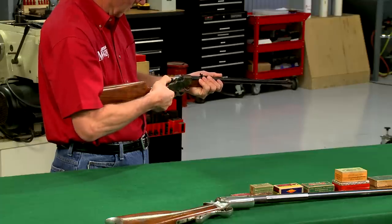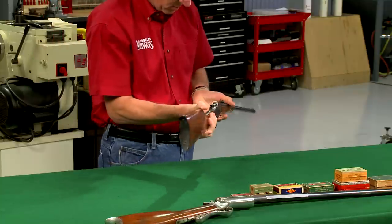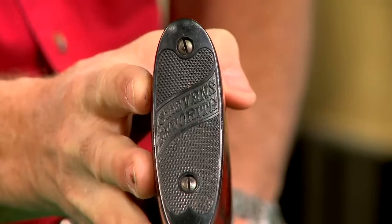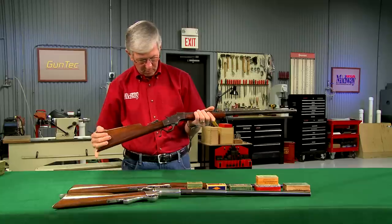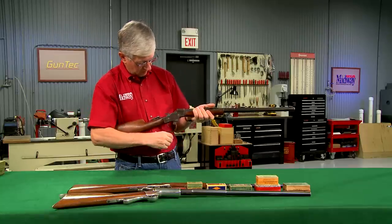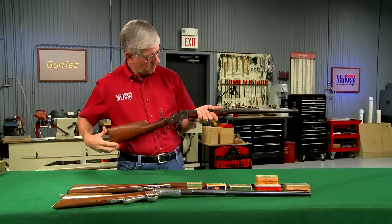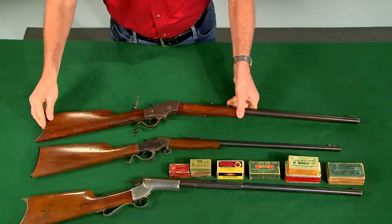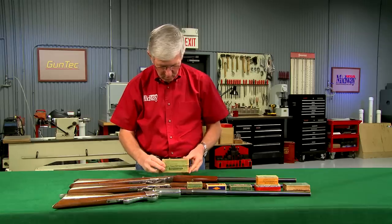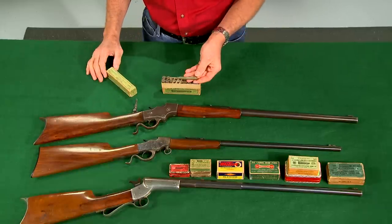One of the most popular boys' rifles was the Stevens Favorite, offered in 22 and 32 rimfire. A larger version of the Favorite is the number 44, and it was available in target cartridges like the 32-40, in addition to the smaller rimfire cartridges.